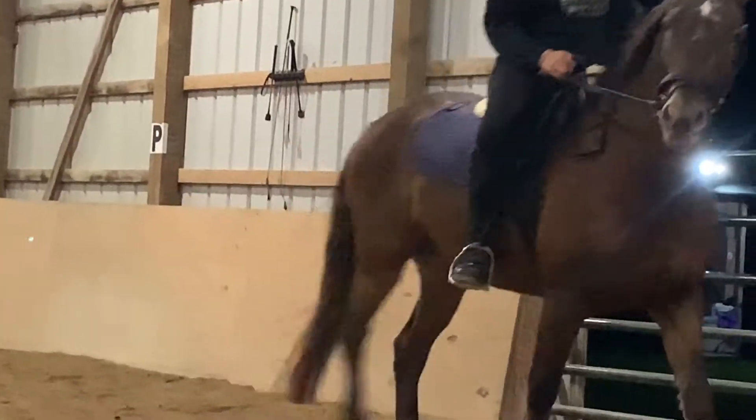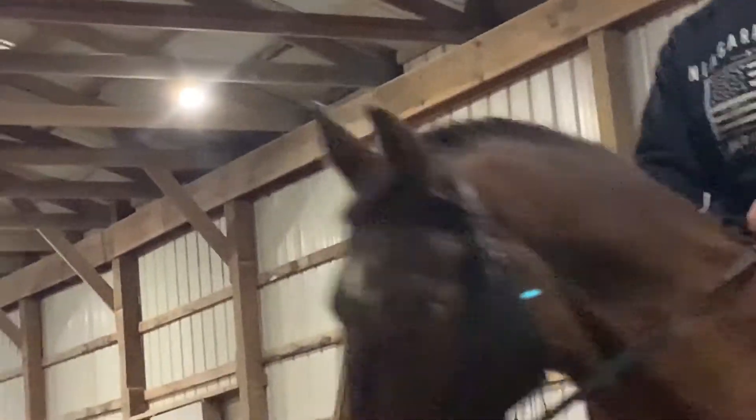Now I'm gathering him up — medium walk from F to A, and now A down centerline, and halt and salute.